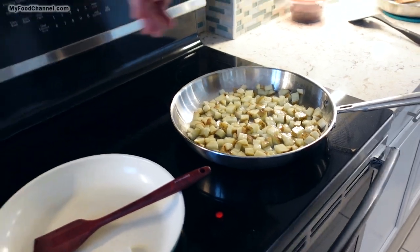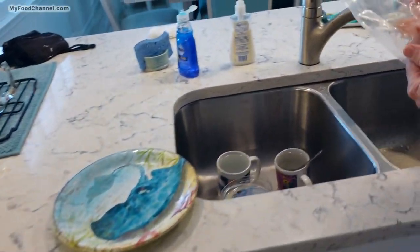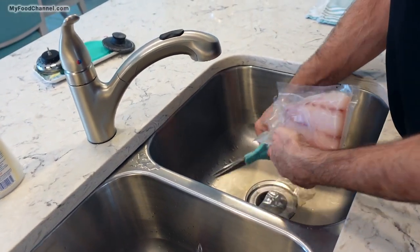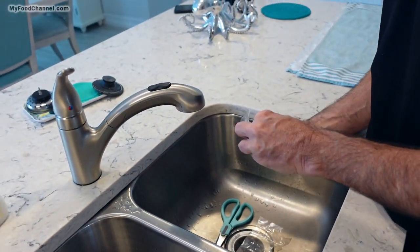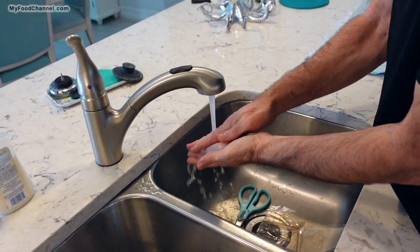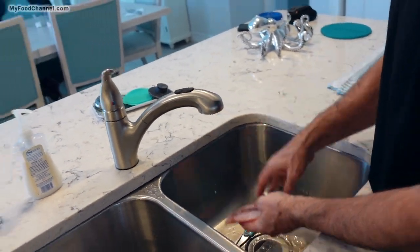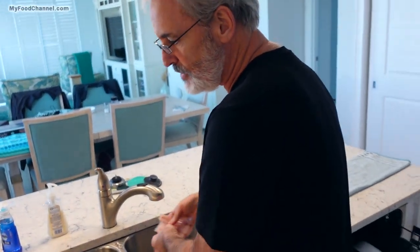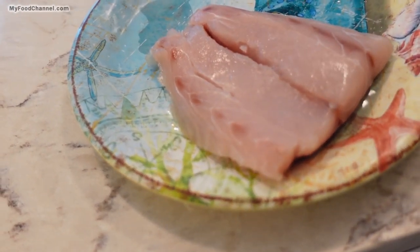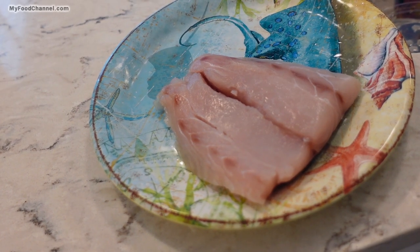No seasoning yet — I want to get some color on here first, then I'll add some onions. Come look at the fish: this is just a piece of snapper and I'm going to blacken it. You can do this with any kind of fish. I want to get it out of the fridge now so it can come to room temperature a bit, because I don't want it ice cold when I put it in the skillet.